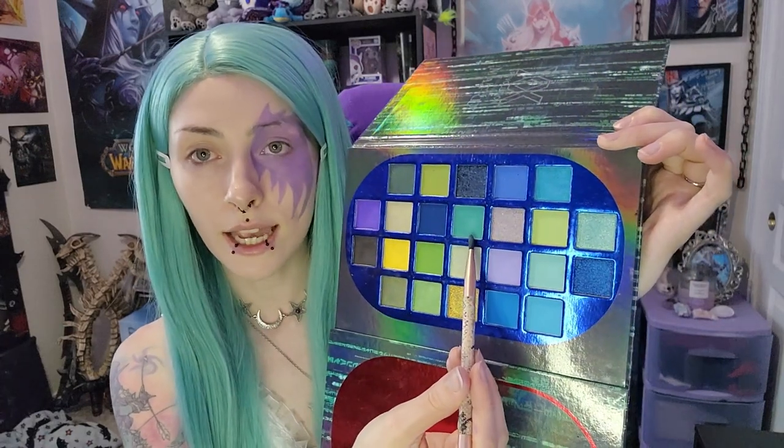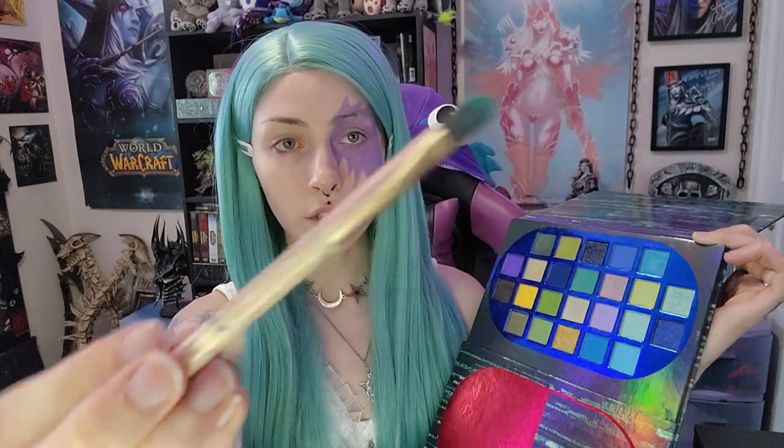We're going to move on to eyebrows because I feel like that'll help move it along. We're going to go into this kind of greeny blue teal color, and I'm going in with this random brush — it's thicker than an eyebrow brush, but I want it to be pretty intense. I kind of make my eyebrows more long; my eyebrow actually starts here but I extend it out because the night elves definitely have pretty intense eyebrows, and I'm bringing it upwards too. I love the combination of the purple and the blue — I think it really brings it together.